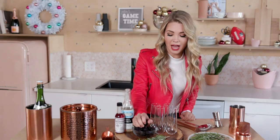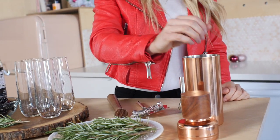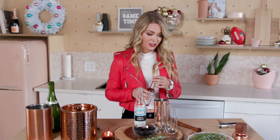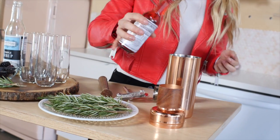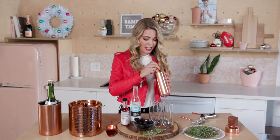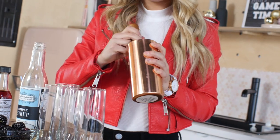You're going to start off by taking a handful of fresh blackberries and put them into your shaker. Then you're going to add two ounces of your simple syrup, and then we are going to take two dashes of bitters — just a little bit, a little something.